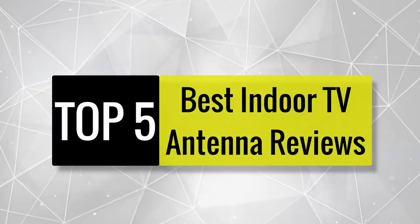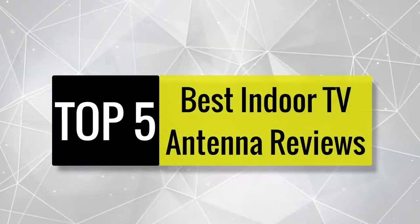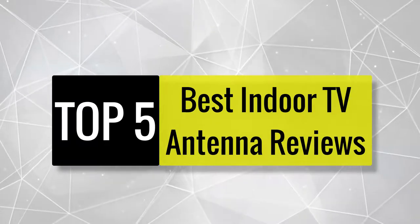Today we review the best indoor TV antennas so you can choose the right one for your purpose. After spending two weeks of research and consumer surveys, we compiled this list.